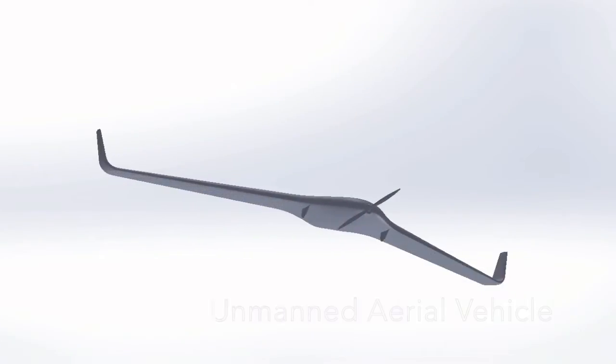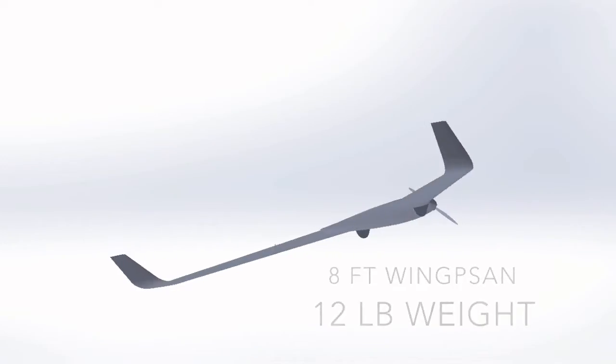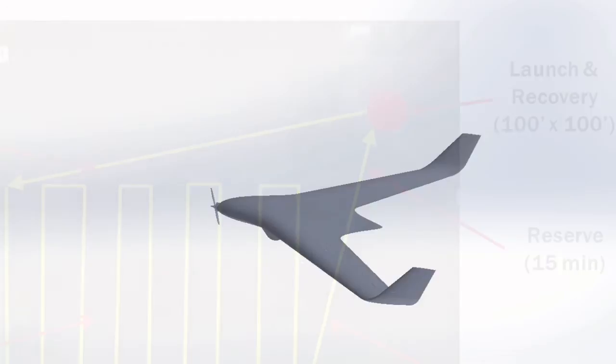Our entry in the IM3D competition is an FDM UAV, or unmanned aerial vehicle. Our aircraft is 8 feet in span and weighs 12 pounds, and it is produced with ABS M30 via FDM.